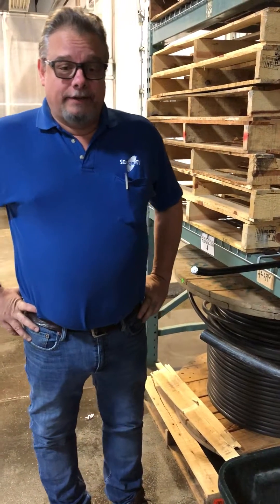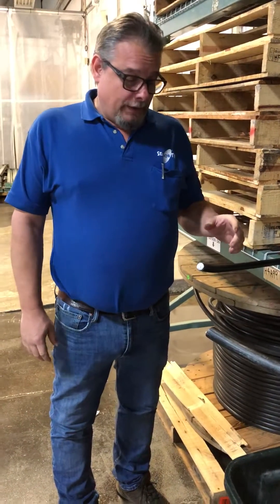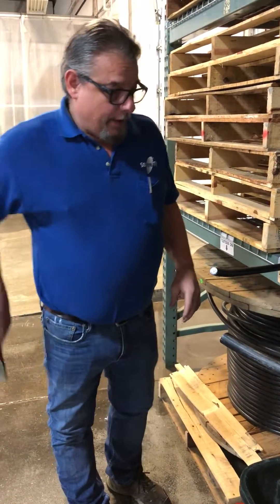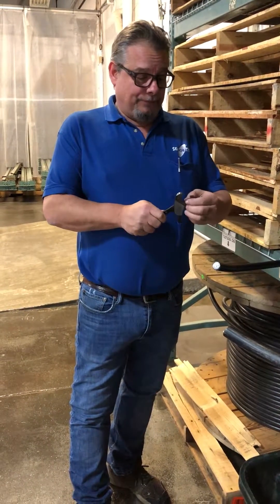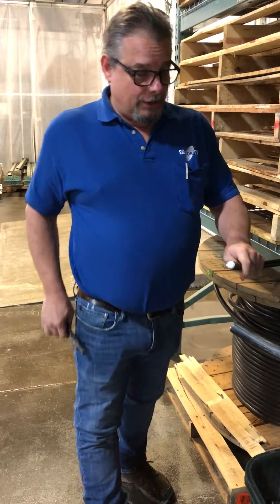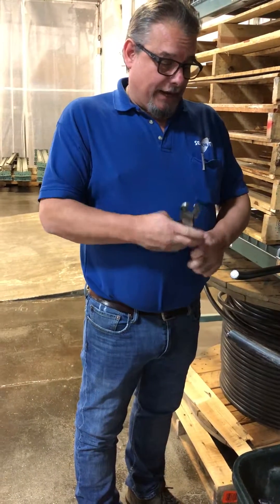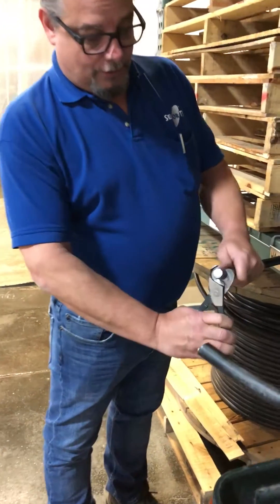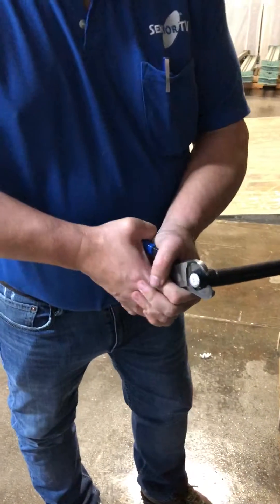Hi, today we're going to prep some 750 P3 cable — three-quarter inch foam-filled. P3 means foam-filled. We're going to prep it for an underground splice. I'm going to do it differently on the different ends depending on how you want to do it. This is kind of the older-fashion way, usually if you're going to prep it by hand and not use a drill. I'm going to come down about an inch and a quarter to an inch and a half, score the cable, and break it.